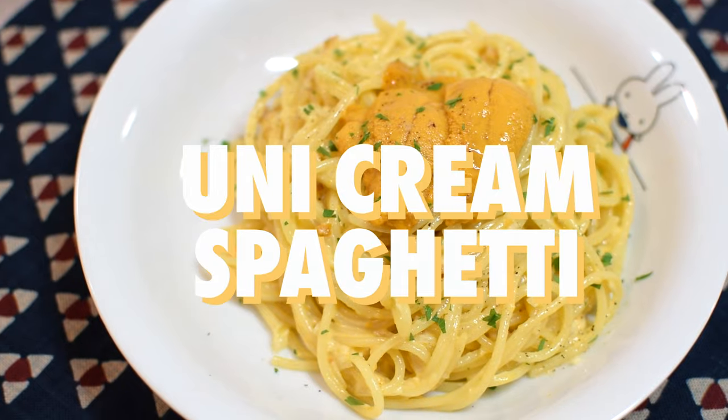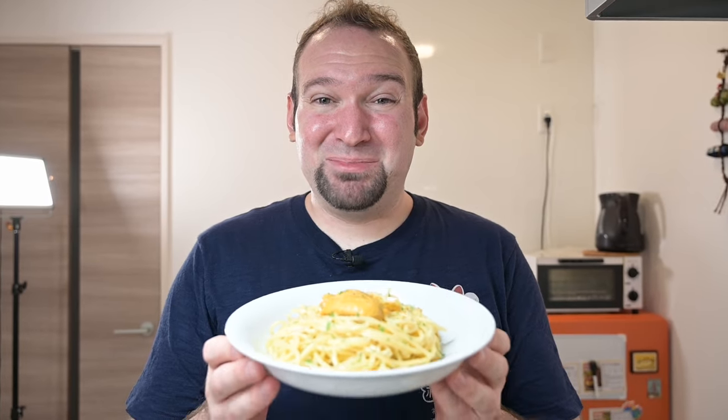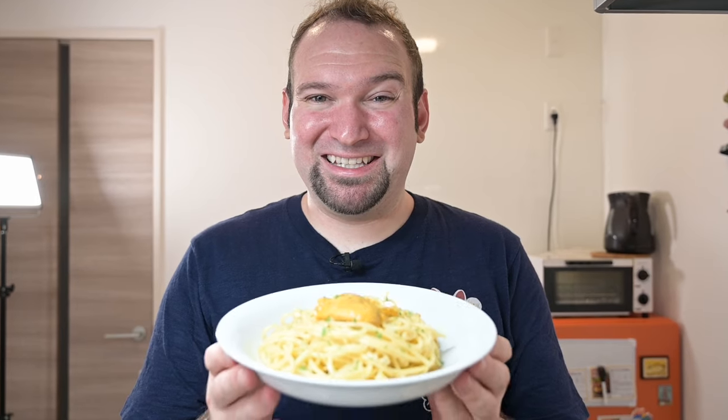To conclude our trilogy of Italian dishes made with Japanese ingredients: uni cream spaghetti. Definitely a luxurious dish, but if you do have sea urchin, this is a great dish to make with it. I'll show you how to make it — let's get started.